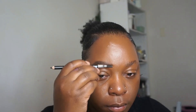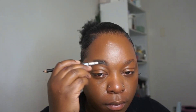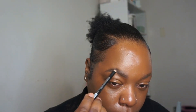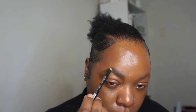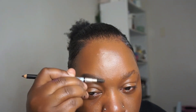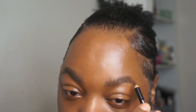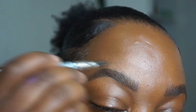Grabbing the spoolie and blending it out. Going back in and following where my hair grows. The pencil is probably getting a little dull at this point, so I might need to sharpen it up again. Remember, the sharper the pencil, the better the strokes. And this spoolie helps out definitely too. As you can see, I'm just following the way my hair grows. A little close-up for you guys — just fill it in.